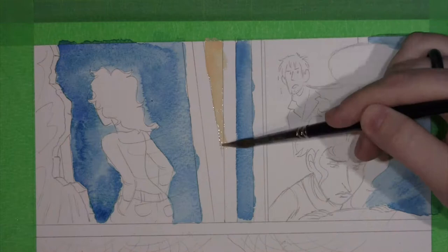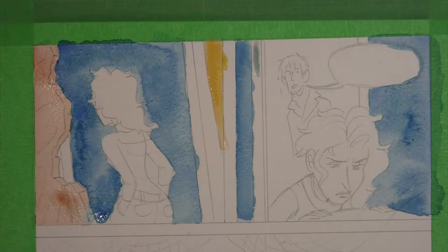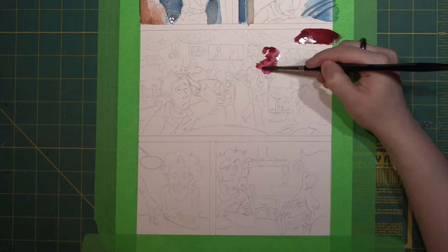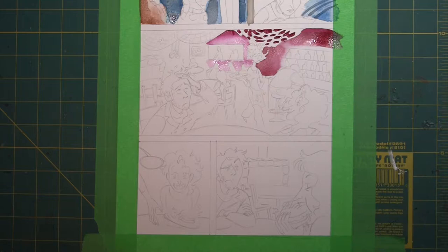When coloring the pages, I work from the background to the foreground. That way when I paint the foreground objects, the color overlaps any background color. Here I apply water and then paint to allow for a wash effect. I also often use wet-on-wet painting technique to make the backgrounds more fuzzy, which makes the foreground figures more solid and in focus.